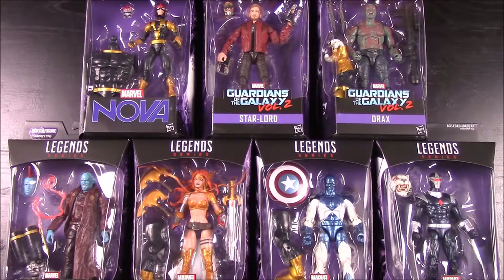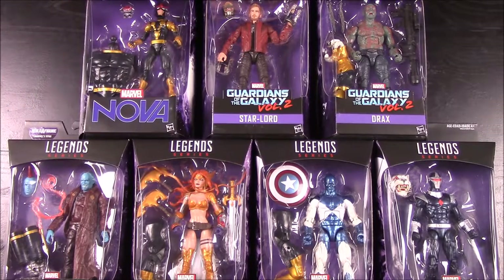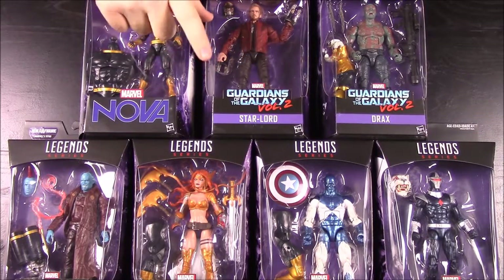These are figures that I open and do a video for. I don't know a whole lot about them so I'm probably going to have some fun not knowing exactly who these people are. We're going to open each one of these, show off each figure and what comes in the box, and then at the very end we'll build the Titus tiger guy.